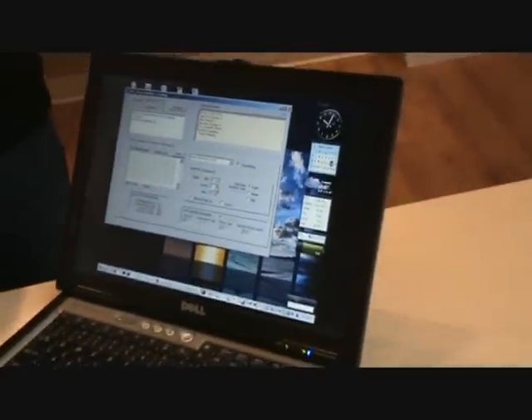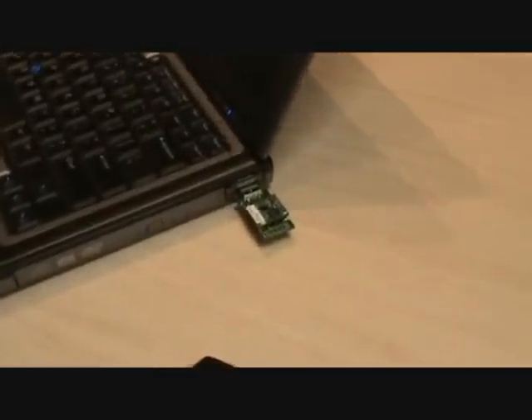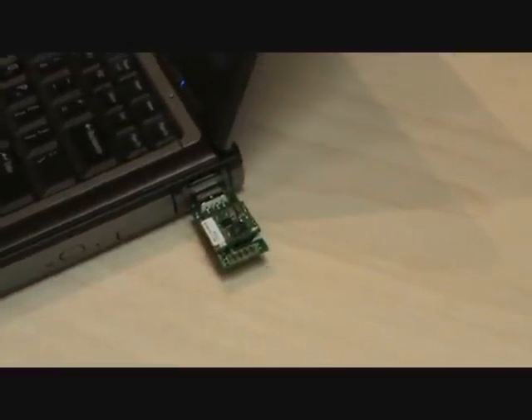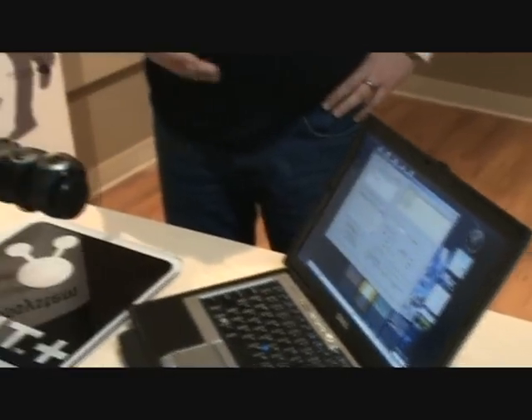We have four or five other simulations running on the PC that are emulating bike power, bike speed, bike cadence, foot speed and distance. This is all to simulate the human body as if it was wearing sensors, or a bike that has a bunch of sensors on it that someone is using.